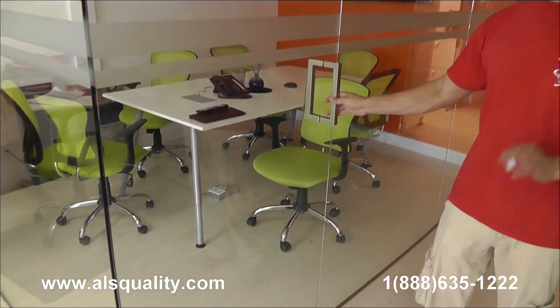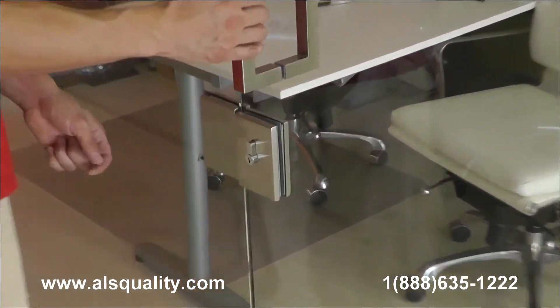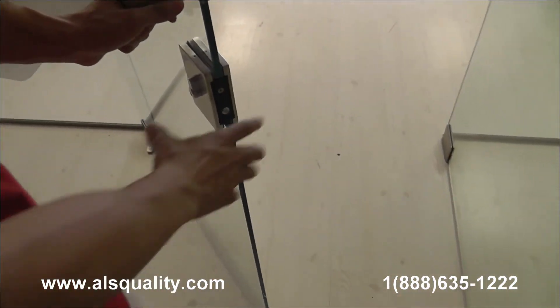There is no lock system on this one, but if you look at this one here, we added the lock glass to glass. So when you're inside, there is a knob that you can just twist, and that's going to be your lock system. Actually, I should mention it has a key on both sides.